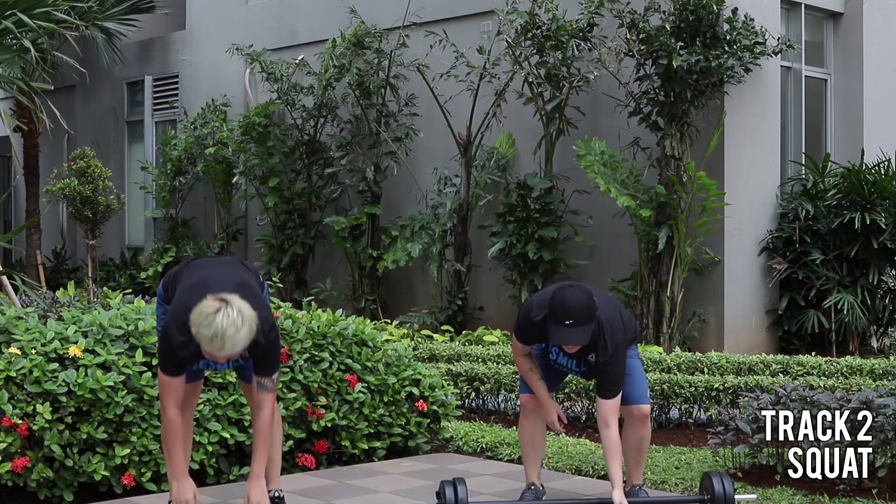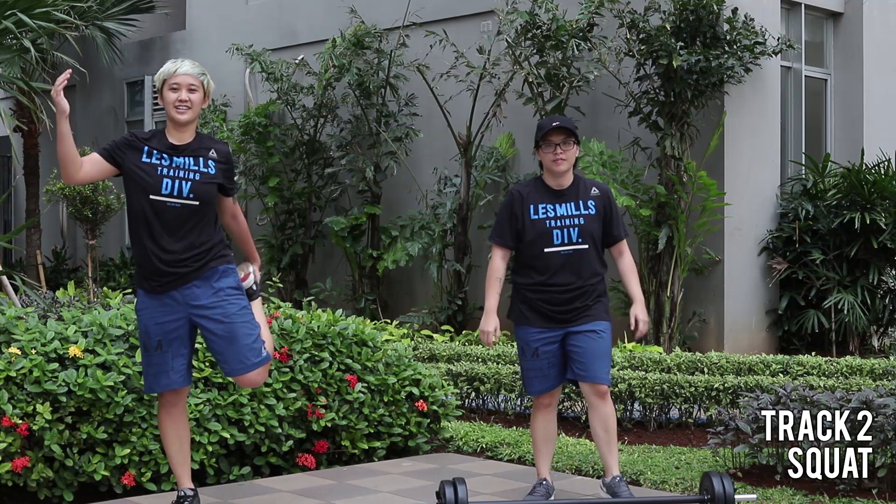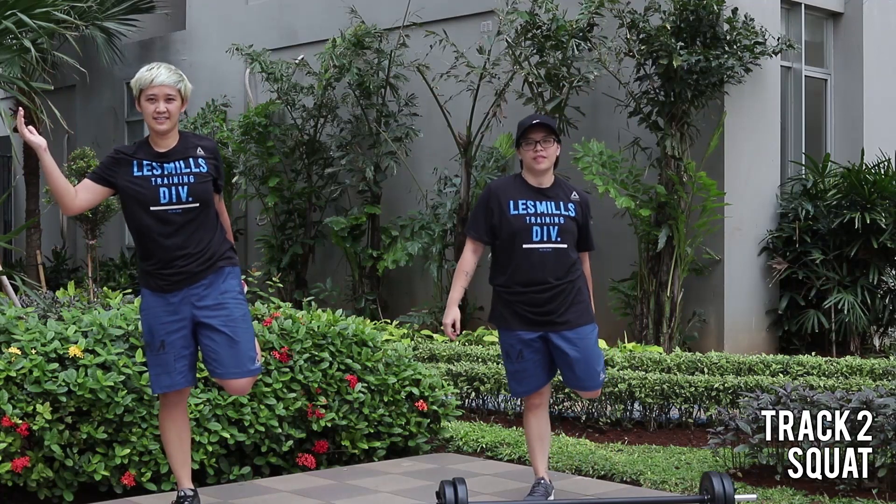Hold. Face down. Shake. Blood stretch. Switch, start.